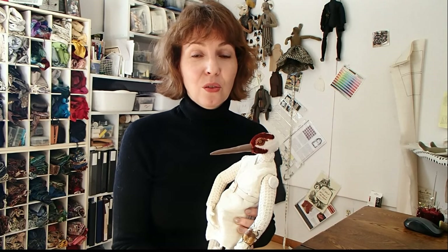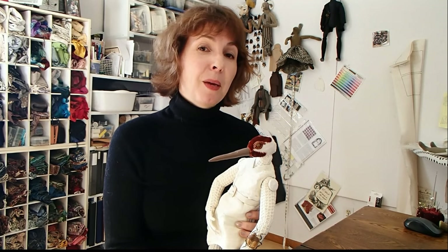In this video, I'm going to show you how I sculpt a basic head around a beak like this one. In the second video, I will show you how I make leather beaks, and in the third video, I'm going to describe how I make polymer clay beaks. Let's get started.